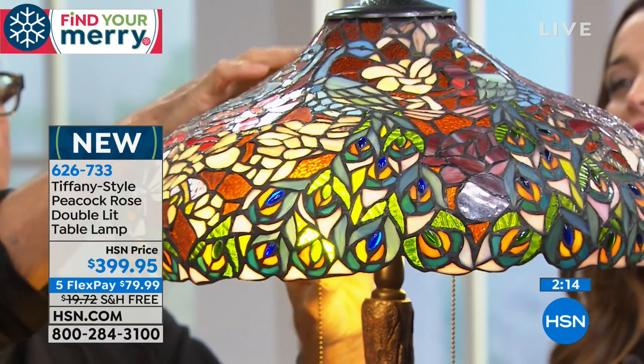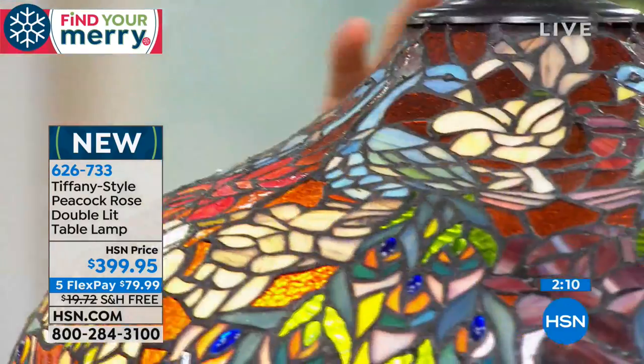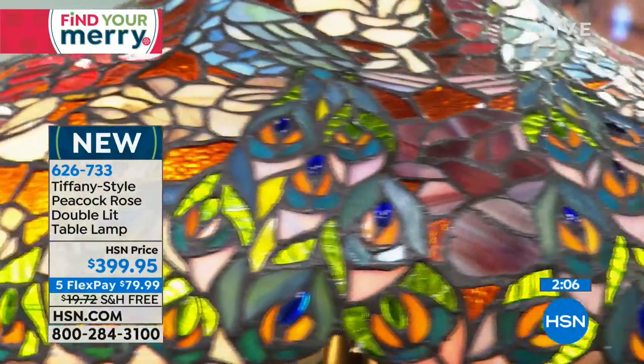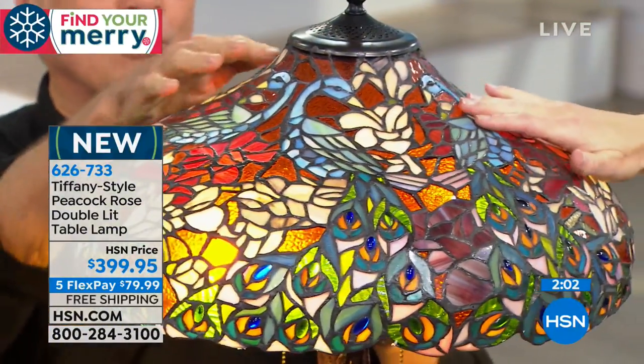And up above here, which we have to point out — up above on the top of the shade, there are these beautiful peacocks all around. That's a beautiful peacock detail. All this gorgeous detail.